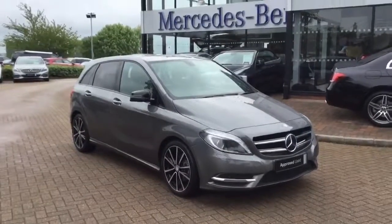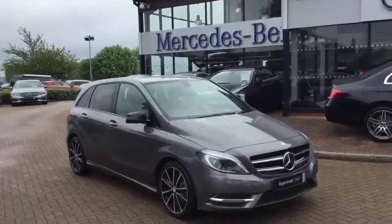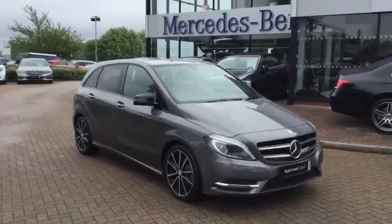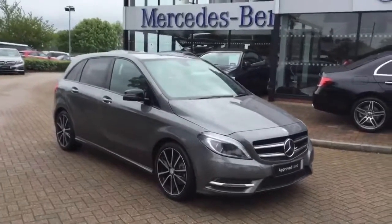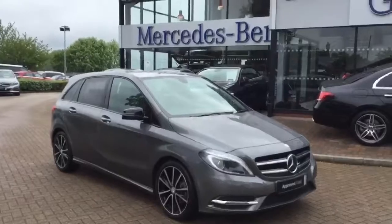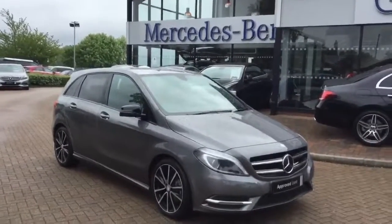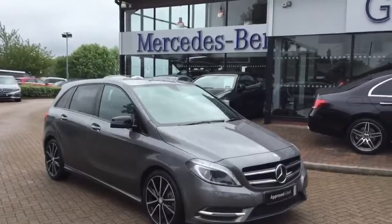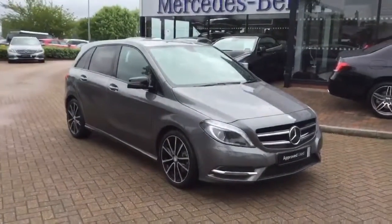Hello and thank you very much for inquiring on our approved used Mercedes-Benz B180 diesel sport manual. As you can see, the car is finished in mountain grey. It has the 18-inch multi-spoke alloy wheels, the black mirror housings and the black belt line strap, as well as the privacy glass. I'd like to take a minute just to show you around the car in a little more detail.